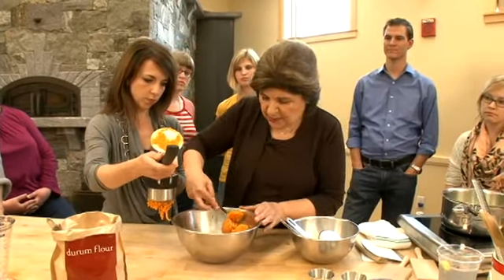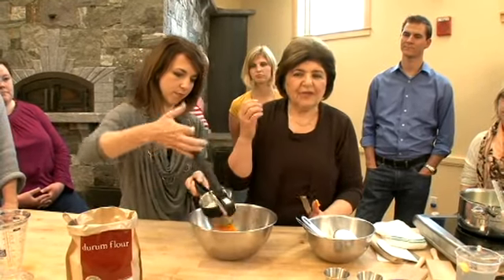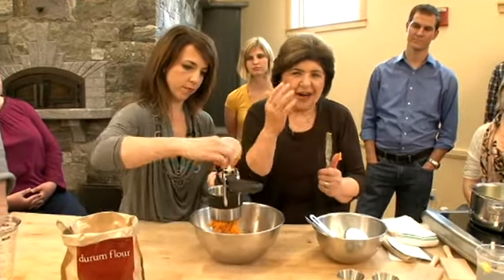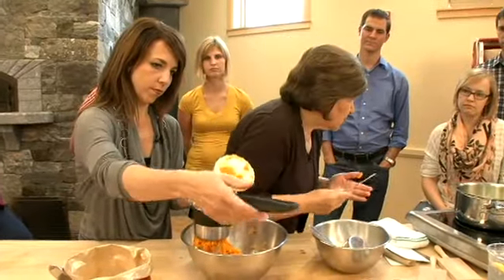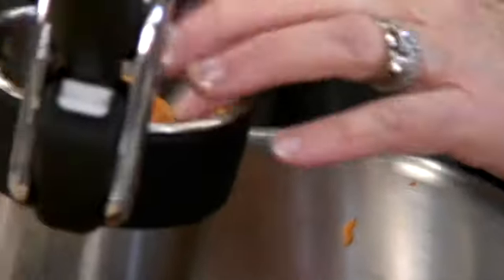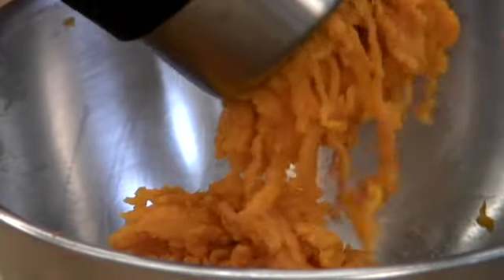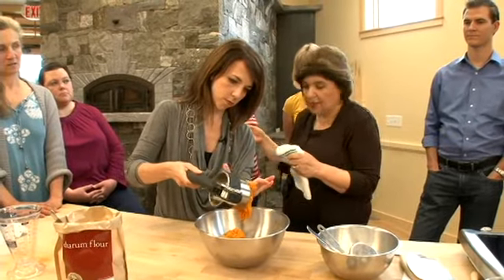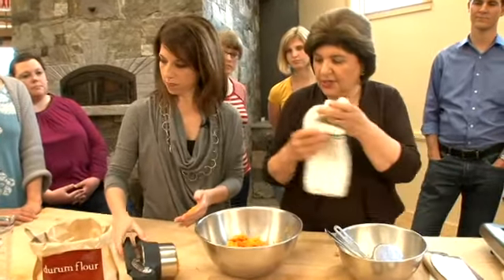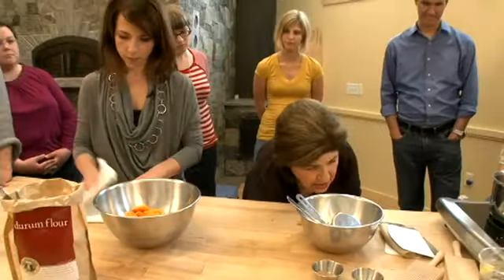For this recipe — and I was telling my friends earlier — gnocchi is really something you have to master. It's all in the feel, it's all in your hands. It's hard to give you a precise recipe, but if you absolutely had to write something down, start with two large sweet potatoes. We've riced them. Get them cool first — once you microwave them, make sure they cool down. You could even refrigerate them overnight. Now let's talk about the flour.